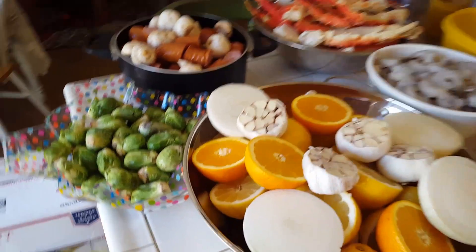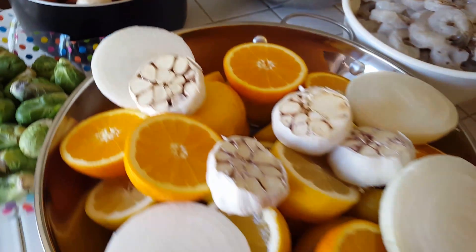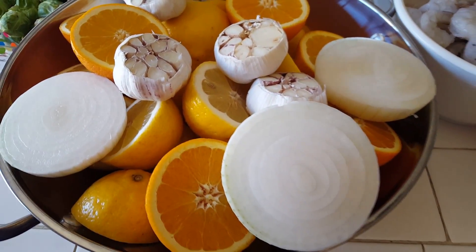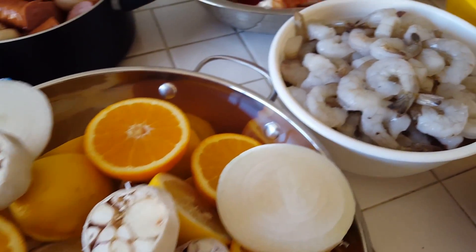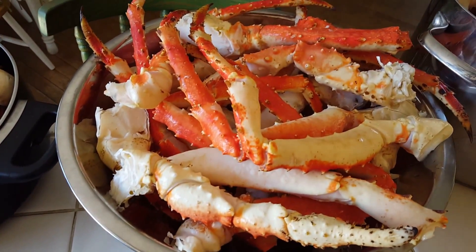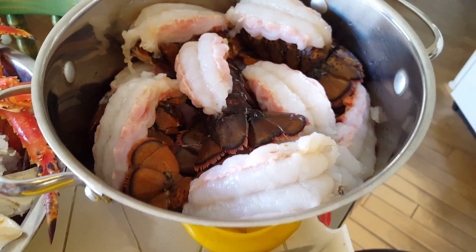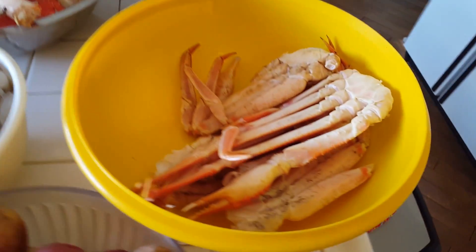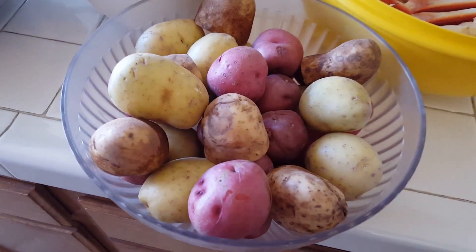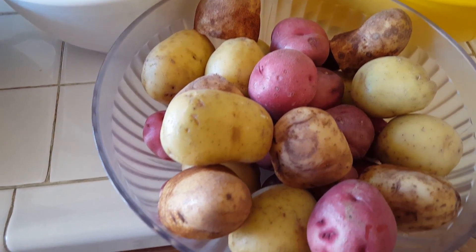Okay, this is what we got. We've got Brussels sprouts, smoked sausage and mushrooms, garlic, orange, lemon and onions. The tops are cut off the garlic, onions are cut in half, orange and lemon cut in half. Raw shrimp, king crab legs, probably about 20 lobster tails, a little snow crab leg action, and then a smorgasbord of potatoes — a couple of russets, some Yukon gold, red.